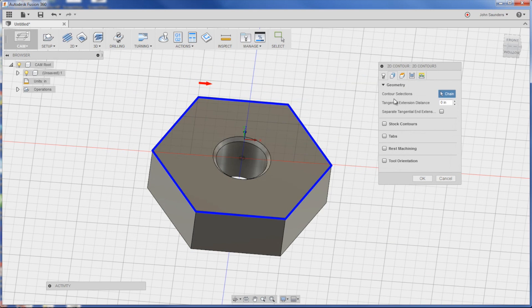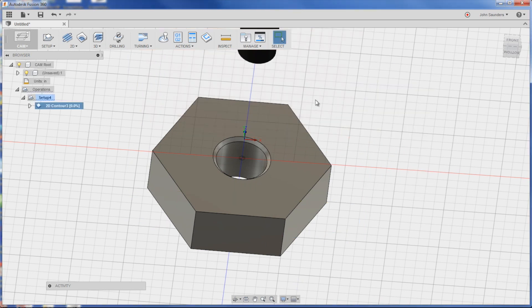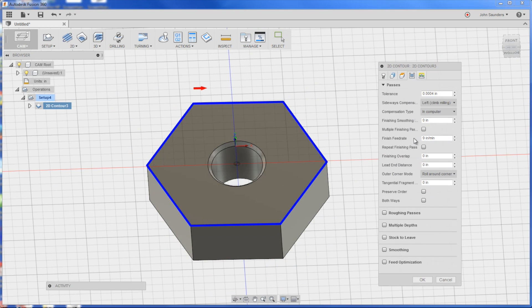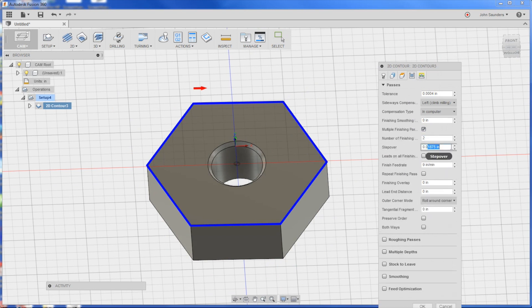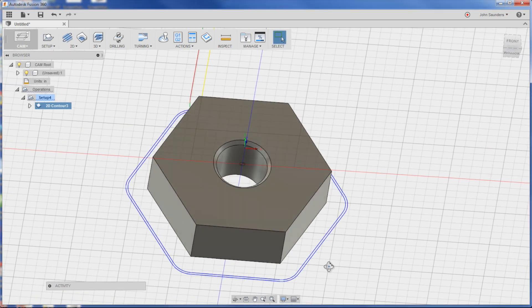I don't need to select partial contour — just do our bottom, model bottom. We'll do that in two passes: a finish pass just to make it nice. So we can do finish, multiple finish passes, 0.01 and 2, and that should give us a little cleanup.